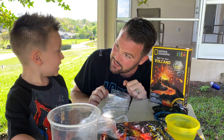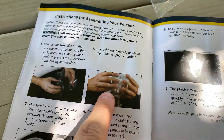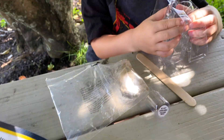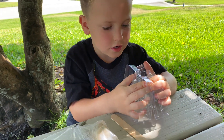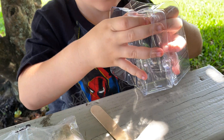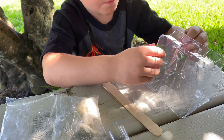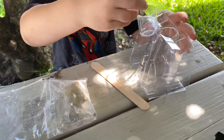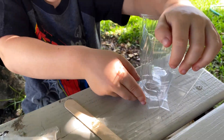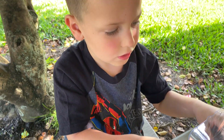All right, Sam Tosh, first up we got to make the mold for the volcano to pour the plaster in. Go ahead and make it. Okay, now put that cup in there and turn it over. There you go. Now we got to pour the plaster in — let's make the plaster.